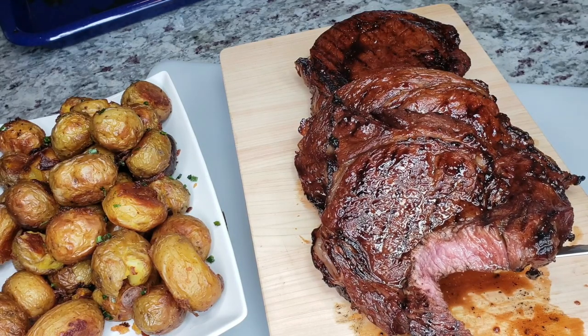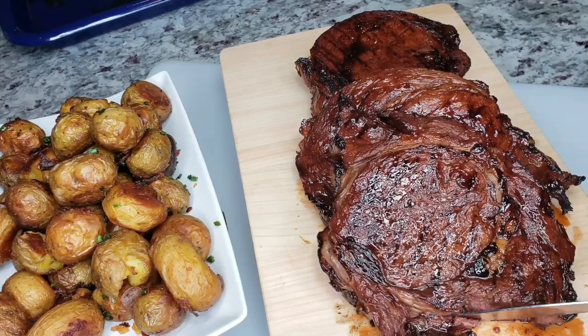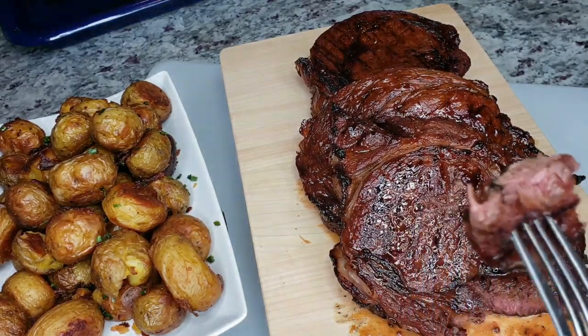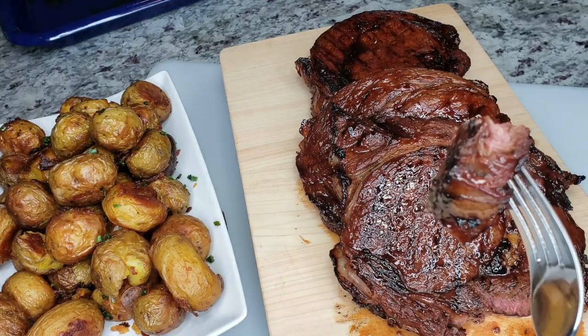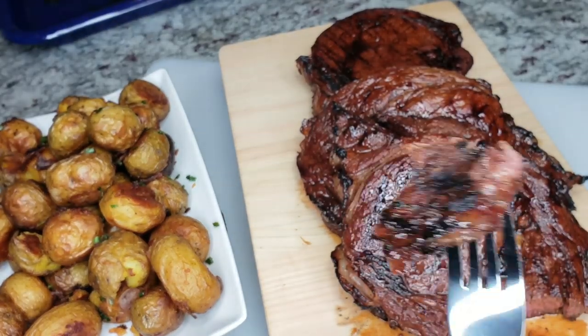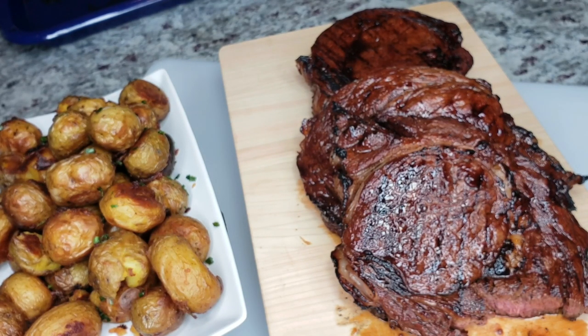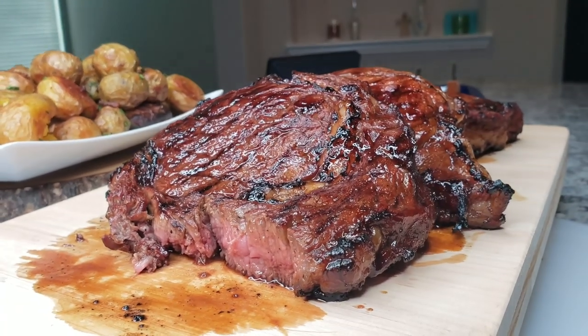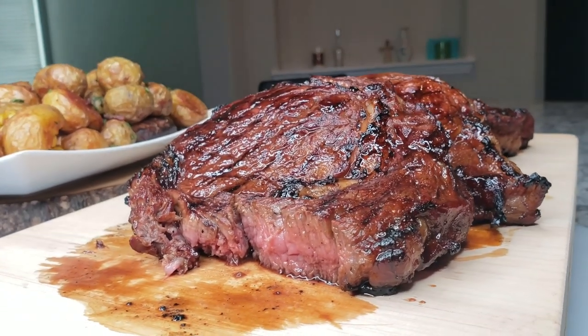That was six minutes on each side and I think I got medium — not quite medium rare. I have to try this steak! I hope you enjoyed this video. Please consider subscribing and click that bell notification. I hope you give this recipe a try, I hope you like it, and thanks for watching!